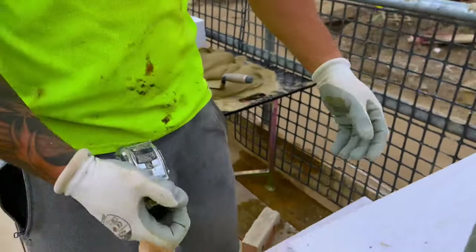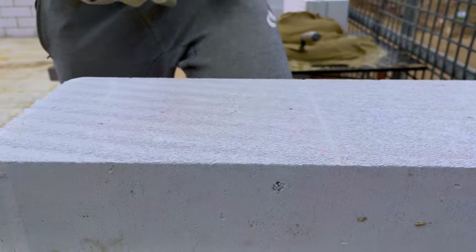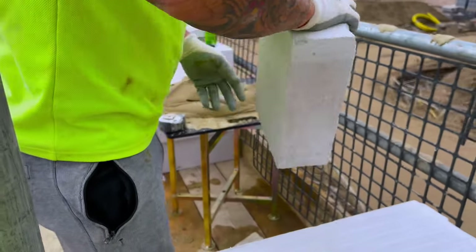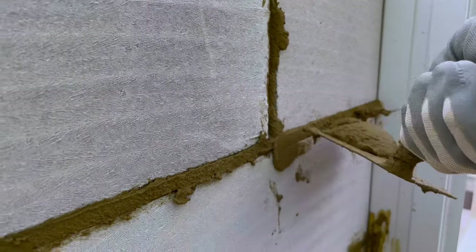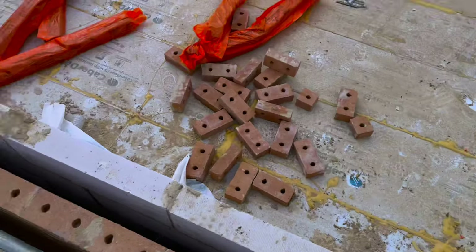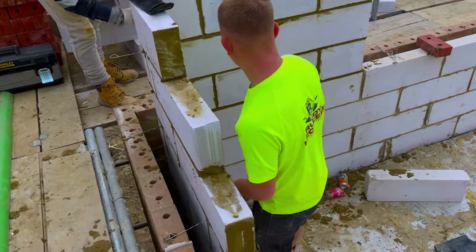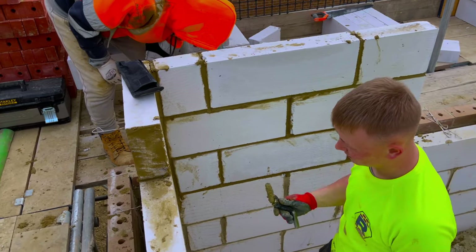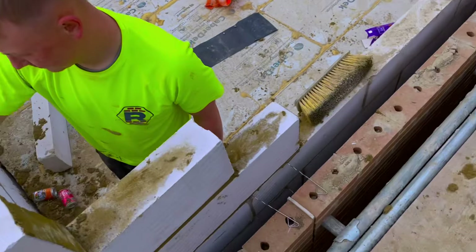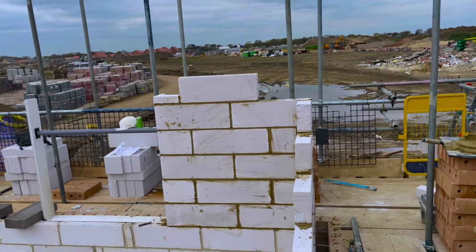Let's see what we got here - more limes. We've got one corner up. Liam's almost got his corner up too - a little baby one, but it's alright. At least it's plumb and gauge. I'm gonna get the Fitz bricks on there again today - I enjoyed using them yesterday. Plus we'll try out the new layers level, make sure we're all to gauge all the way around.